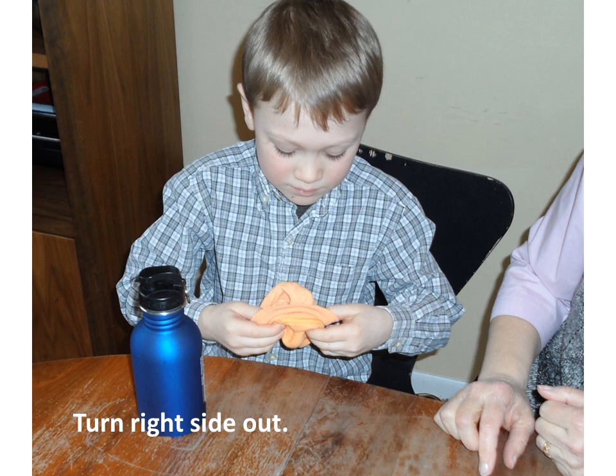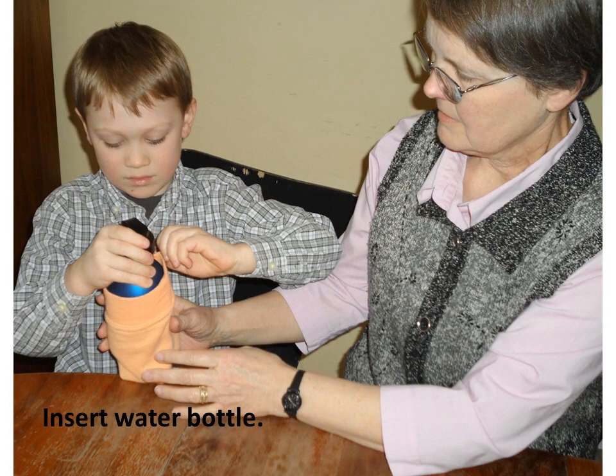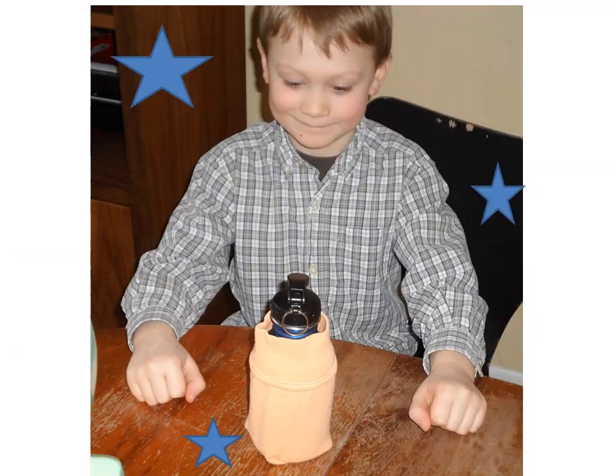Turn your cover right side out and insert the water bottle. You're all set. Thank you.